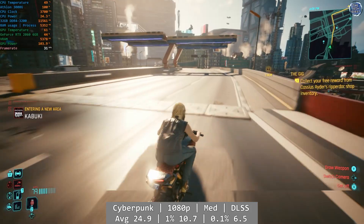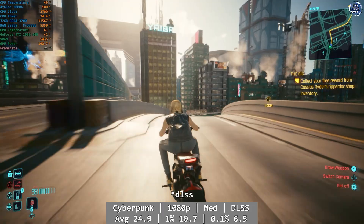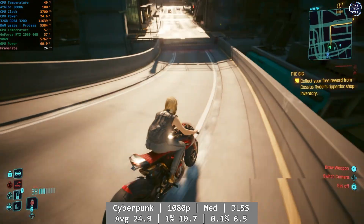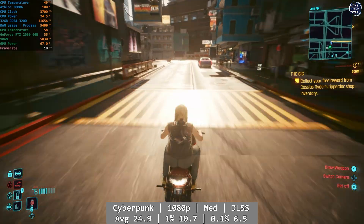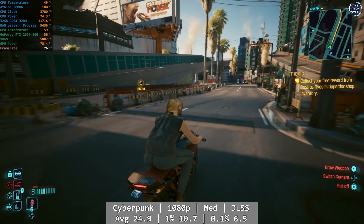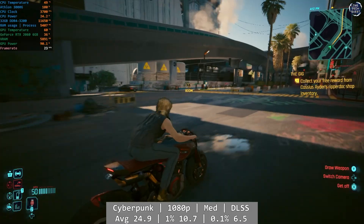Cyberpunk 2077 did not do well at all. At 1080p using the game's medium preset with DLSS enabled and ray tracing, the Athlon just struggled. There were moments where the framerate did reach above 30FPS, but this just wasn't really going anywhere as the Athlon is the bottleneck here. Average was 24.9FPS, with 1% lows at 10.7FPS and 0.1% at 6.5FPS. Unfortunately, not playable on the Athlon.